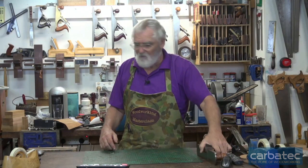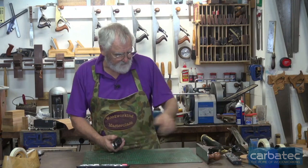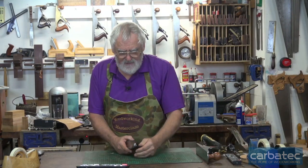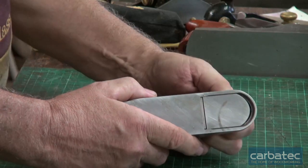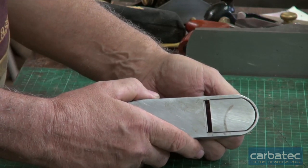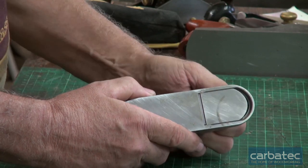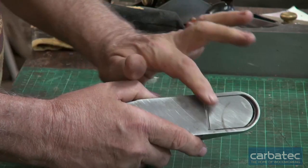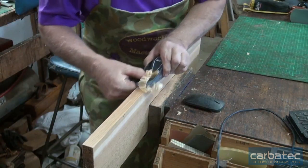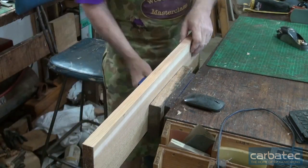That old one hasn't been used for a while - it's the one the grandkids get to play with when they come down. The other key thing with a block plane is the movable mouth - this has got one, and so does the Veritas. You see how that mouth moves? If you want a really fine shaving, you can make that mouth really nice and small.